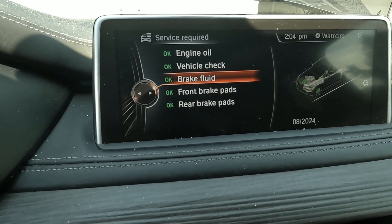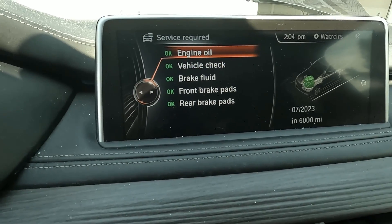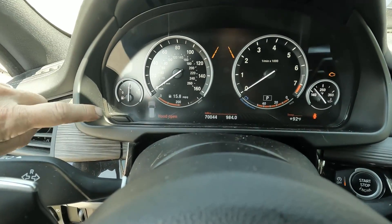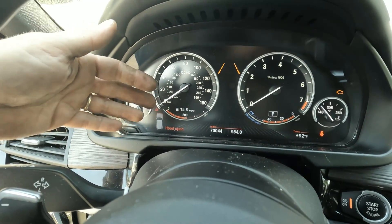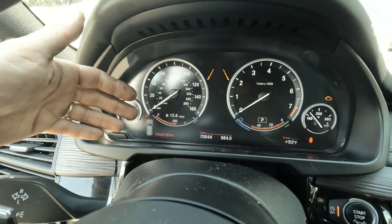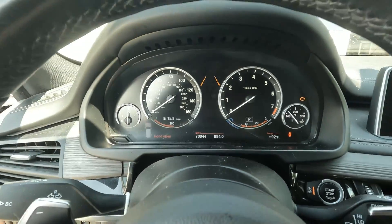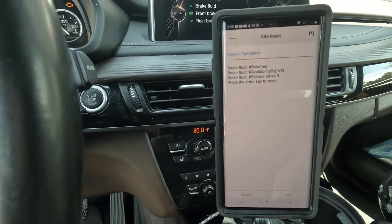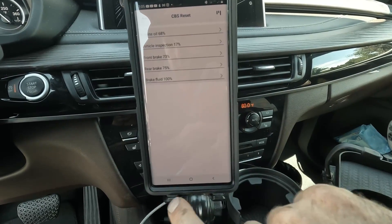And now it's at 100 percent. I can check in the iDrive under service required and verify that it reset — always a good idea. Engine oil, vehicle check, brake fluid — that's the one I just reset — front brake pads, rear brake pads. It was as simple as that. No button pressing, no press and hold sequences. If you have check control messages up, those can override your reset attempts, and that's when a great tool like the Ancel scan tool comes in handy — you just go in quickly and reset your services.